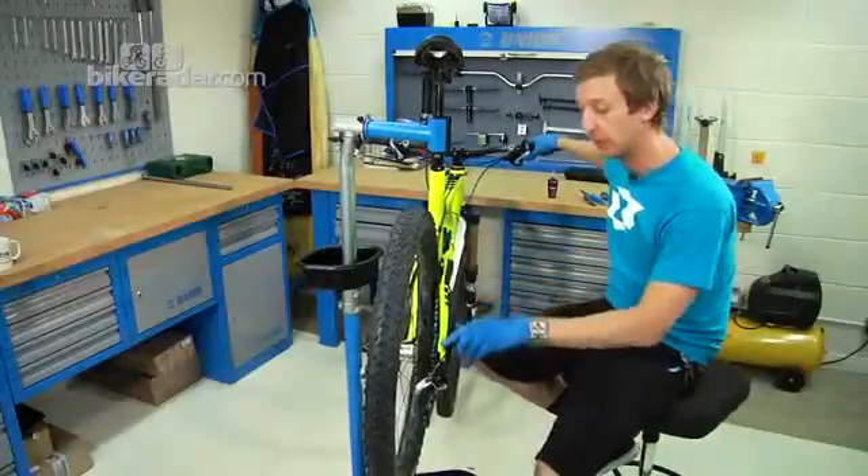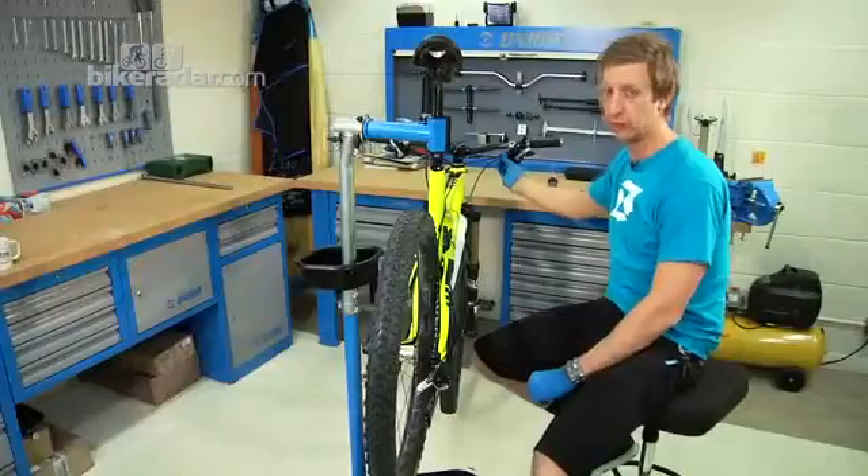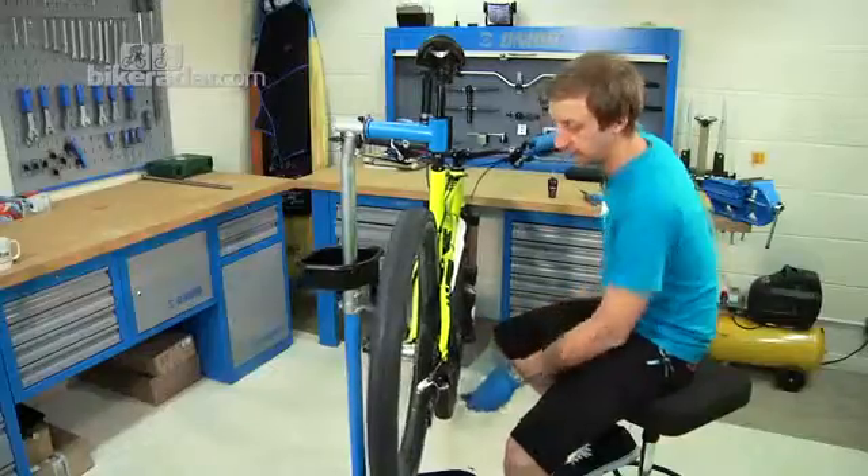If the chain doesn't jump up that single sprocket cleanly, counter-turn your barrel adjuster a quarter turn at a time until it does. Then ensure that it smoothly transitions back down again.